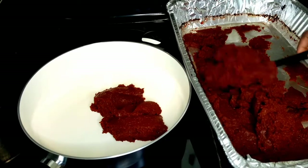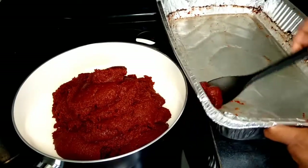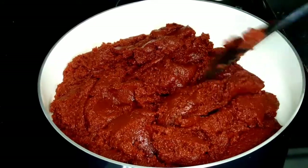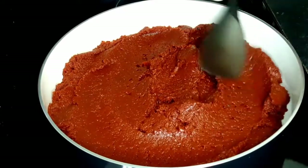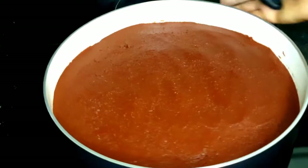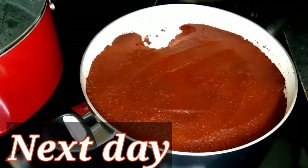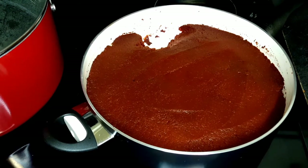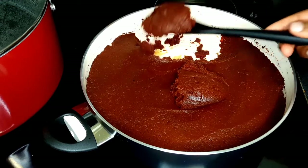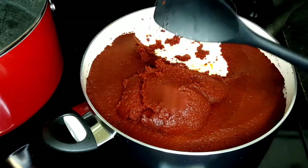Since it was getting late — almost 9:30 PM — I decided to put the paste in the pan, cover it, and leave it on the stove overnight with the stove off. The next day, around 1 o'clock, my tomatoes are ready. I already used a little bit of it to make my breakfast. Today we'll be doing the canning.